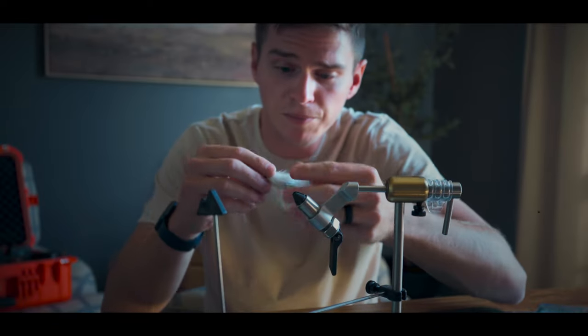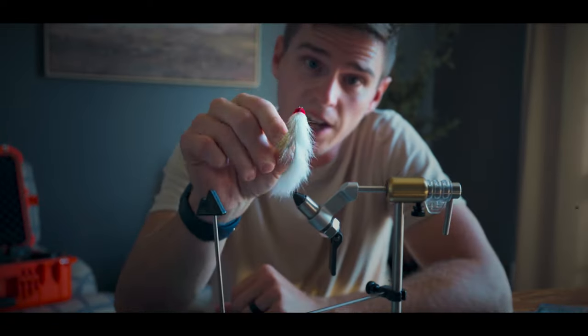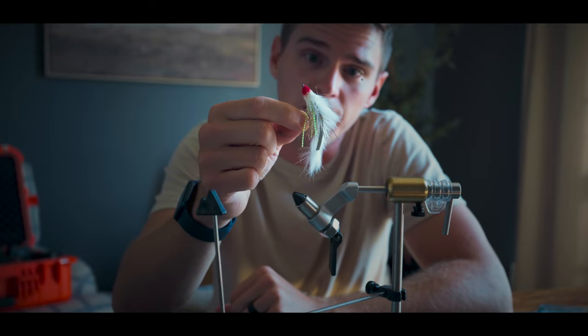Today I'm going to let you in on a little secret. I'm going to teach you how to tie my favorite smallmouth bass fly.